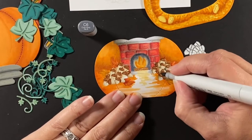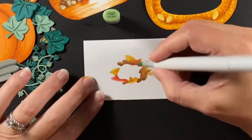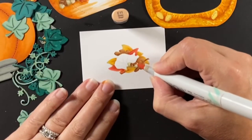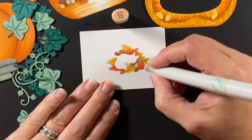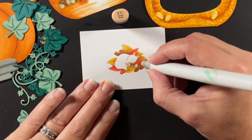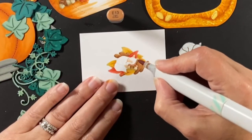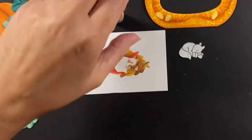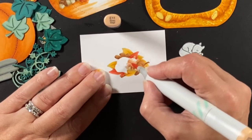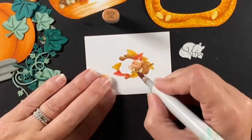I've already started coloring in the leaves around the squirrel, just saving time for your viewing pleasure. For the squirrel I'm starting with E11 for defining lines and initial shading, then using E13 to darken the shadows and blending back out with E11. This is one giant pumpkin because that squirrel looks pretty small in there — he's got a nice room to move and he's in some pretty big leaves.